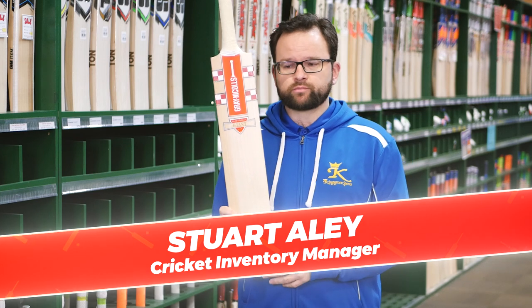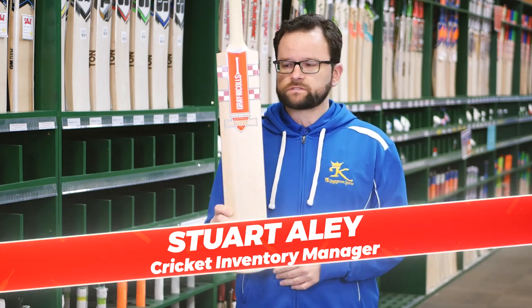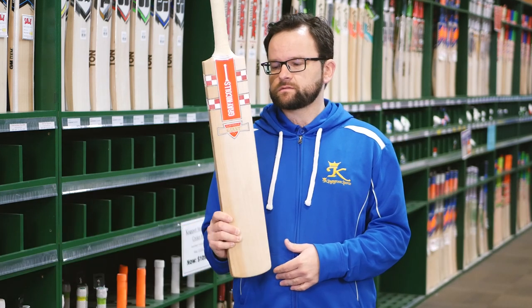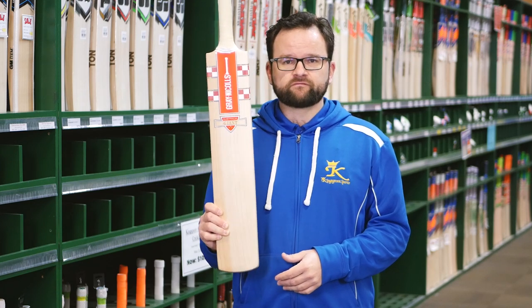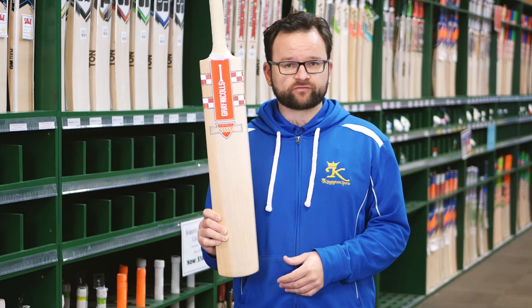Graticals Giant — a perennial favourite. This is a very special bat. It's a specialized bat. It's only for that certain type of cricketer.